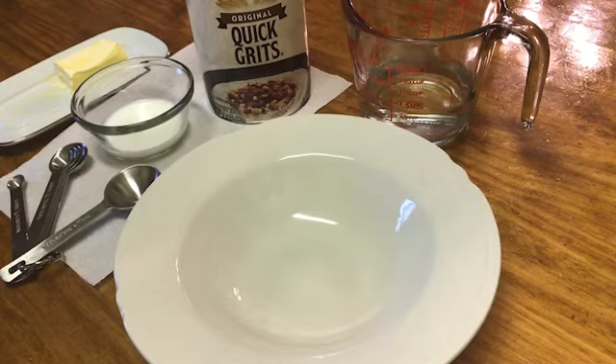Hey guys, welcome back to Tracy's Place. Today I am doing my actual really quick microwave grits. These are home style grits though. You know how sometimes you want grits but you don't have time to make them on the stove, but you want a good bowl of home cooked grits. So we're going to make them today. Let's get started.